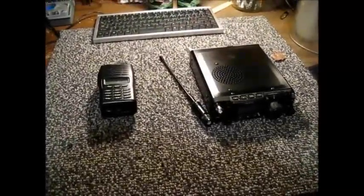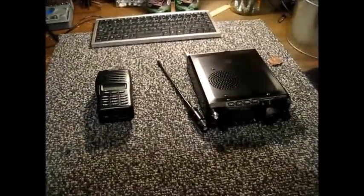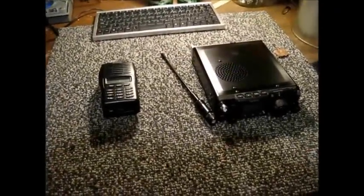Hello YouTube Preppers, this is the Comms Prepper, still on vacation at the retreat location in West Virginia, and decided to do a video about electromagnetic pulse, or EMP.